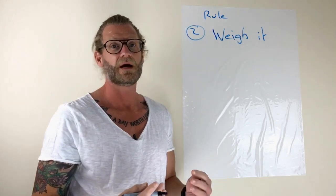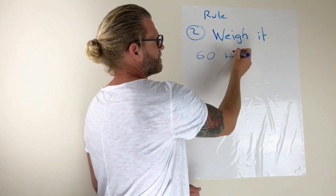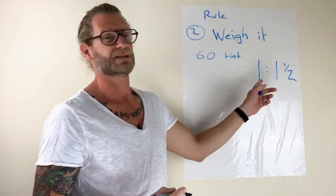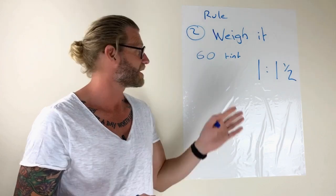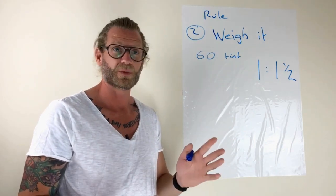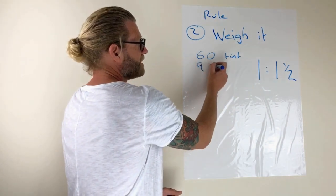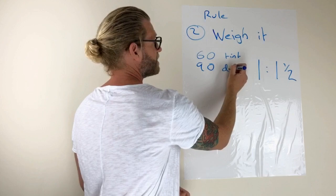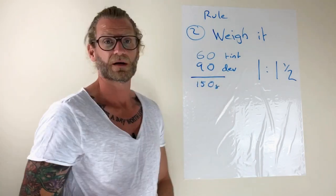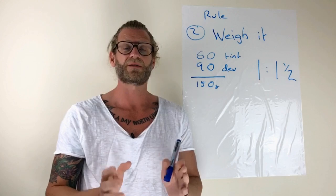An average regrowth is going to need about 60 grams of tint. The mixing ratio for Infinity is 1 to 1.5 — there's a big debate about this, but if you read the instructions and use it, it is 1 to 1.5. So if you're doing 60 grams of tint, you're going to need 90 grams (or mils, whichever you work in) of developer. That gives you 150 grams of color. My advice is to make sure you get every single bit of that color on the root.